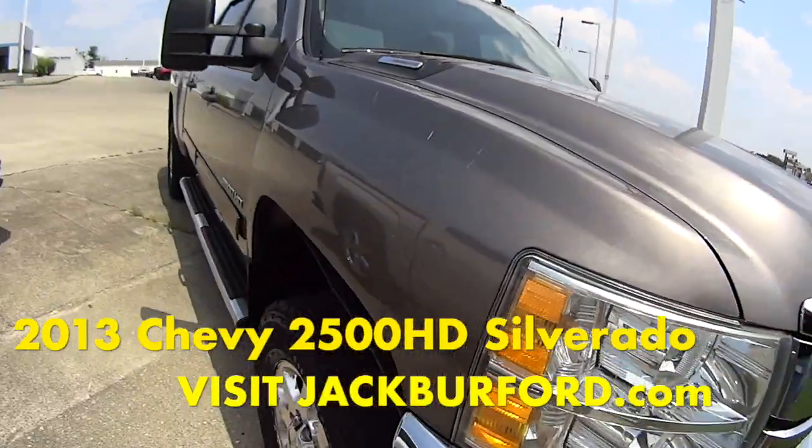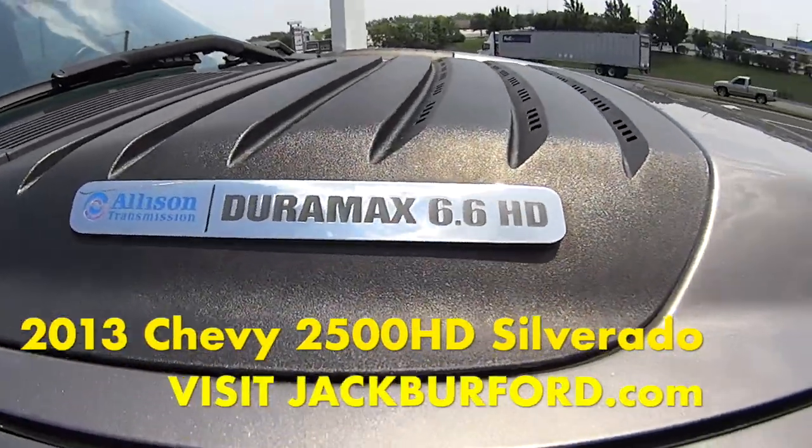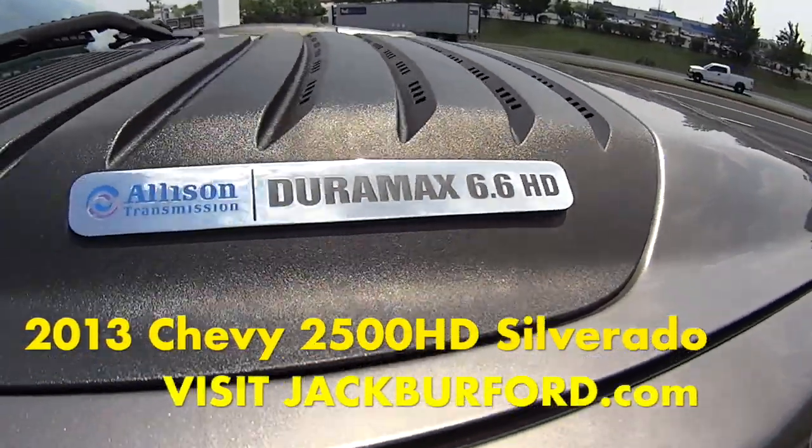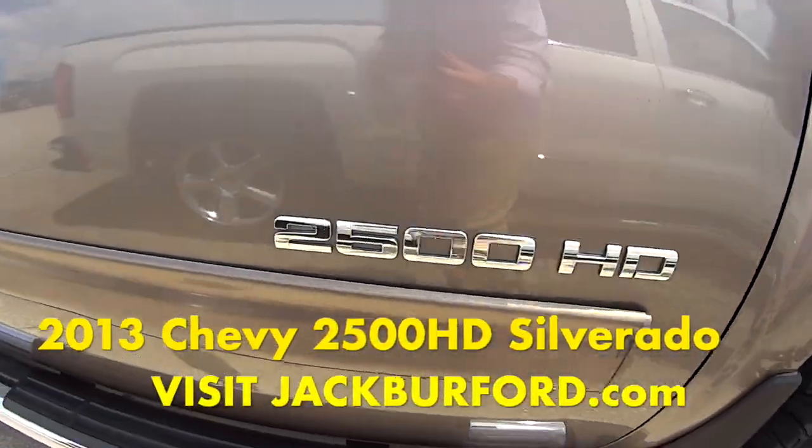Hey everyone, it's Mallory and today we're checking out this 2013 Silverado. It's in this unique color — like a light brown, little gray. It's a Duramax 6.6 HD 2500 HD.